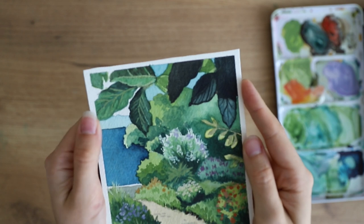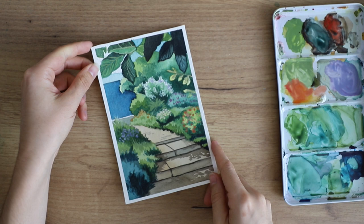Hey everybody! Today I'm going to show you how you can paint a Studio Ghibli scene with watercolors.